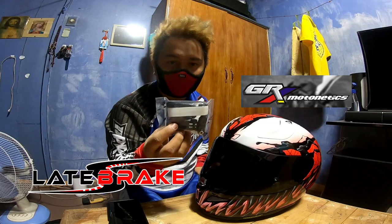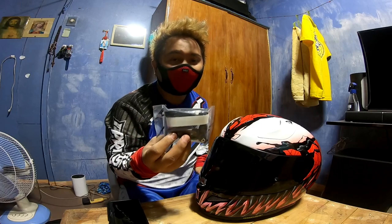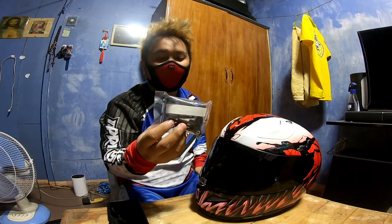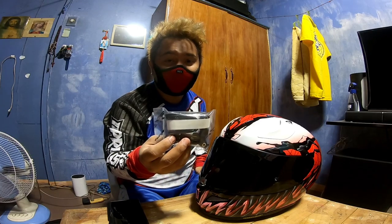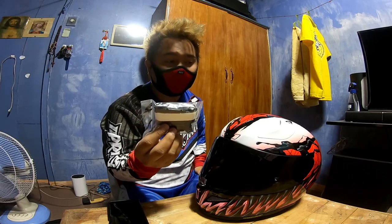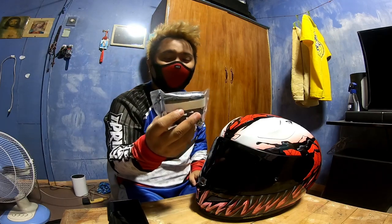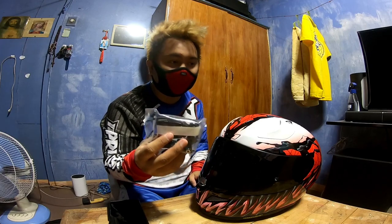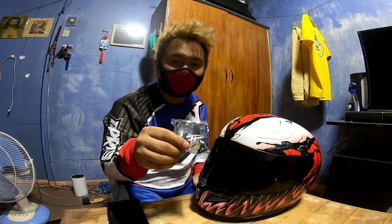Thanks to Late Break Moto GRX Motonetics for sponsoring this — the Universal Chin Mount R Series 2.0. This one is no longer 3D printed; it's now made of ABS plastic, so it's more durable and solid compared to their previous version. It's only ₱450 with a lifetime warranty. GRX Motonetics Universal Chin Mount.